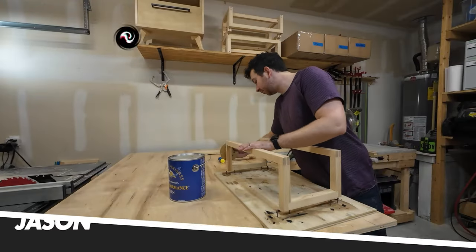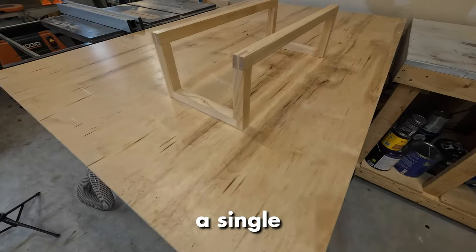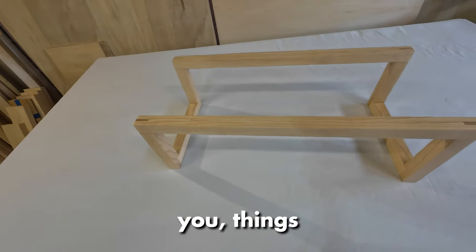Hey everyone, Jason here from Learn Build Repeat. In today's video, we're building a floating towel rack out of a single maple board. But let me tell you, things don't go exactly as planned. Let's get to it.